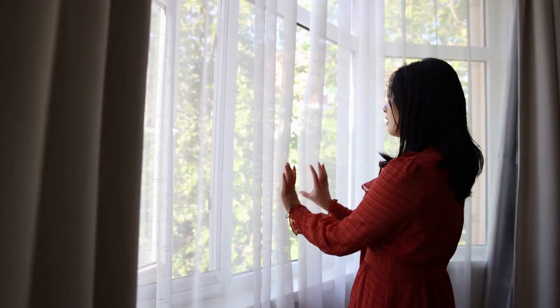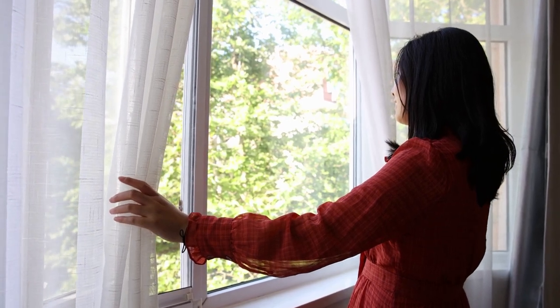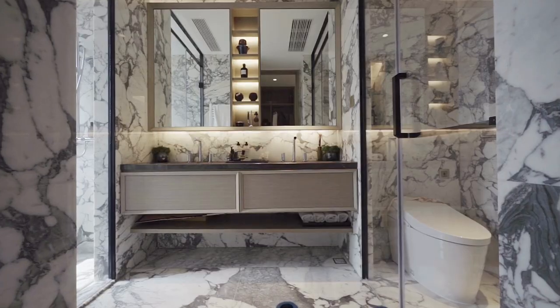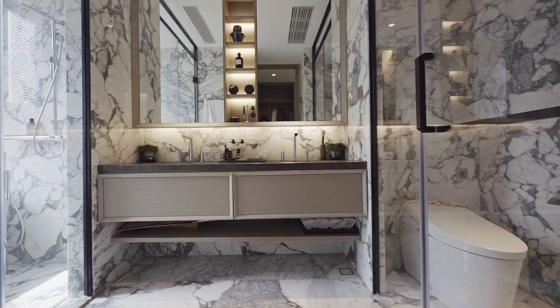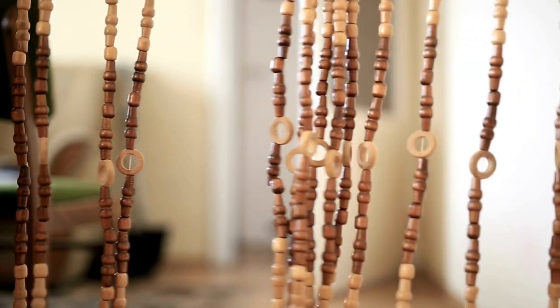Are you tired of your boring old shower curtain? Do you want to add some personality to your bathroom without breaking the bank? You're in luck because in this video, we're going to show you 10 DIY bathroom curtain projects that you can do in a weekend. Whether you're a beginner or an experienced DIYer, these projects are perfect for adding a personal touch to your bathroom decor.